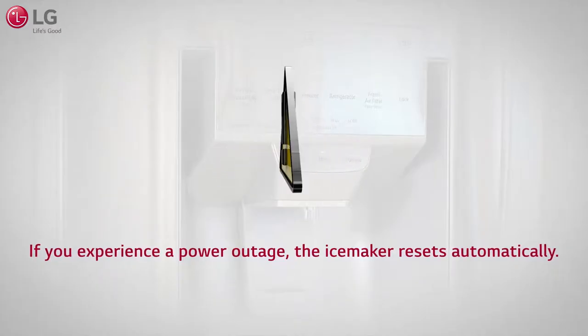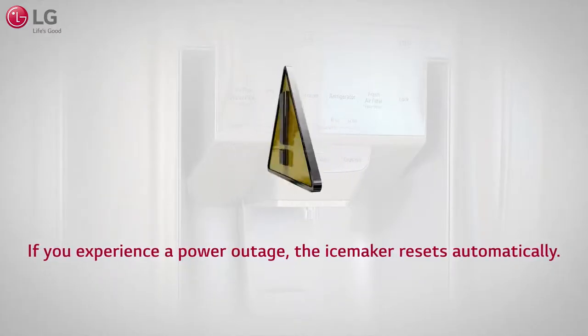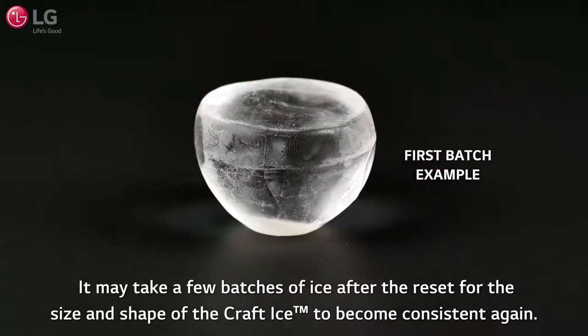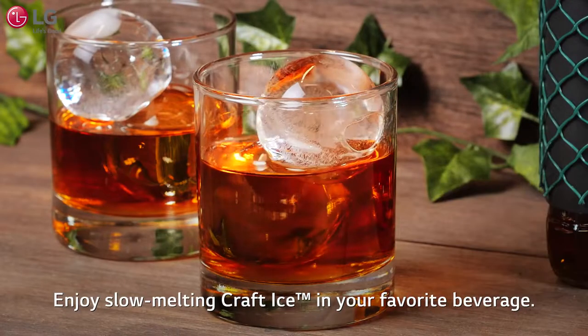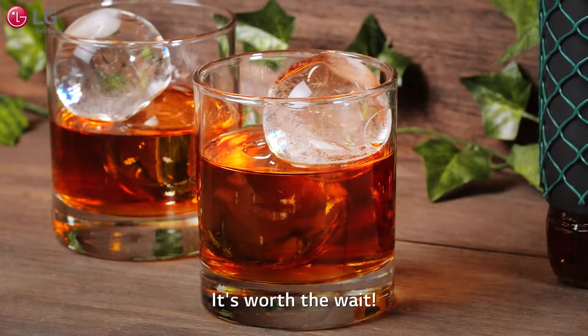If you experience a power outage, the ice maker resets automatically. It may take a few batches of ice after the reset for the size and shape of the Kraft Ice to become consistent again. Enjoy slow melting Kraft Ice in your favorite beverage — that's worth the wait.